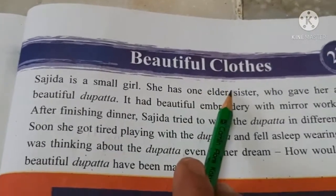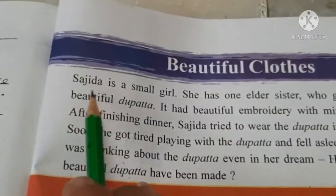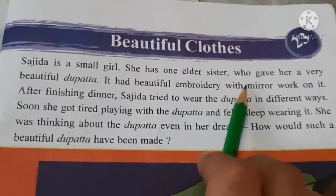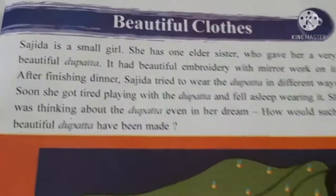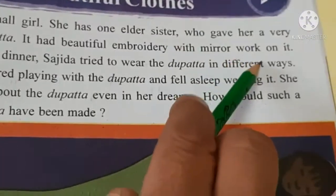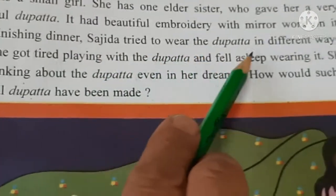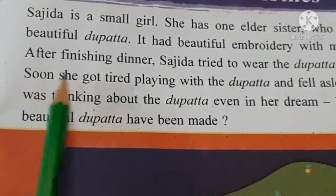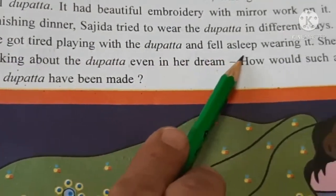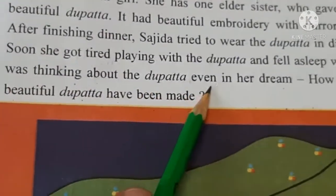This is a small girl. She has one elder sister who gave her a very beautiful dupatta. It had beautiful embroidery with mirror work on it. After finishing dinner, Sajida tried to wear the dupatta in different ways. Soon she got tired playing with the dupatta and fell asleep wearing it. She was thinking about the dupatta even in her dream.